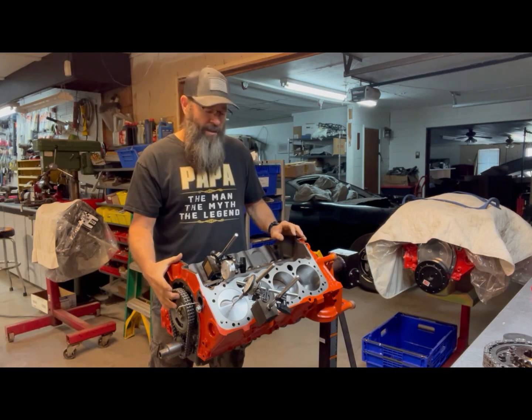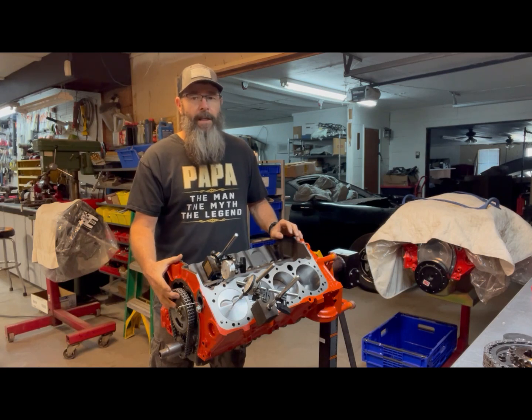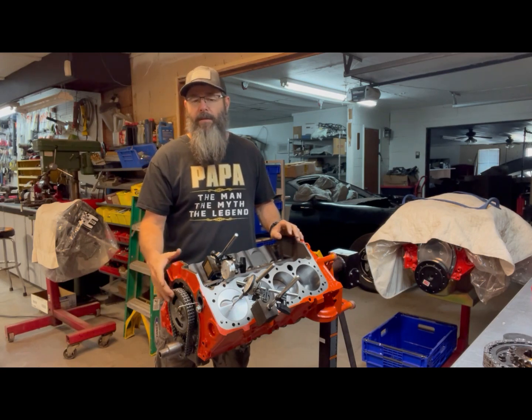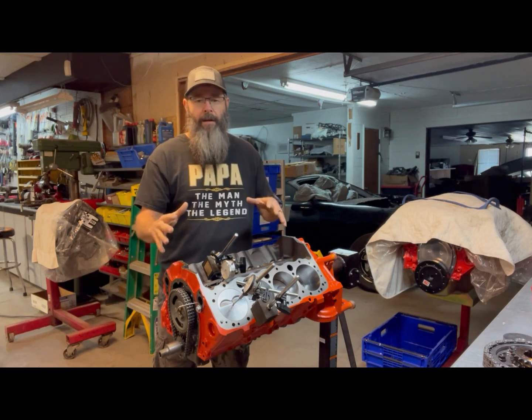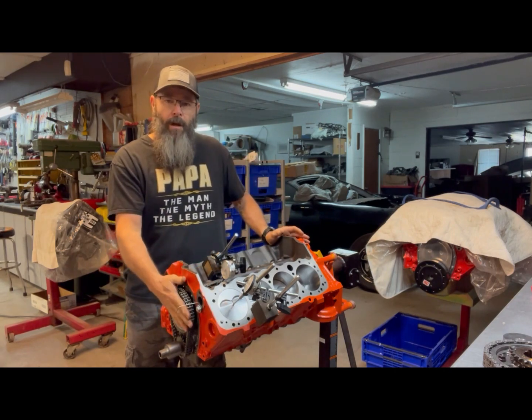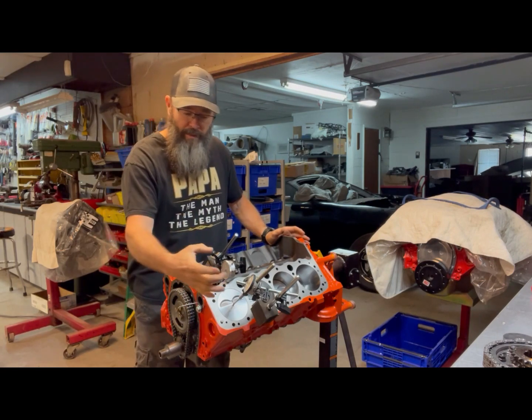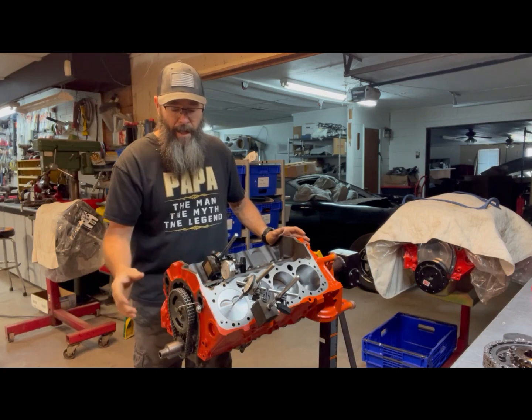I got it to dial in — this cam calls for a 106 centerline and I got it to dial in on a 105, which tells me I'm really, really close. That could just be some errors within setting up top dead center and getting my wheel locked in place. I've tried a multitude of ways to get this thing to dial in.